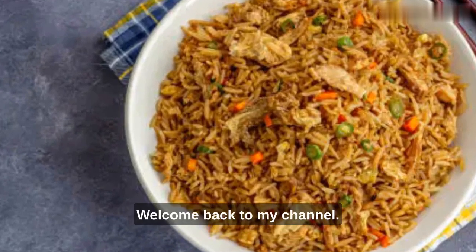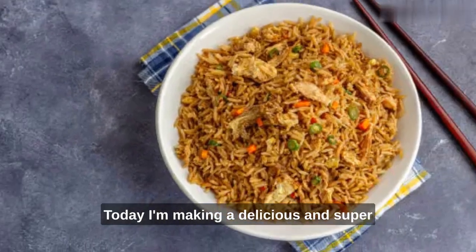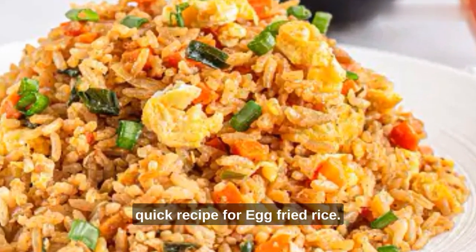Hey there, foodies. Welcome back to my channel. Today, I'm making a delicious and super quick recipe for egg fried rice.